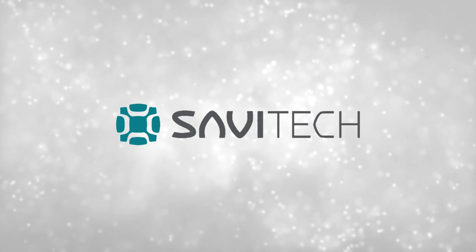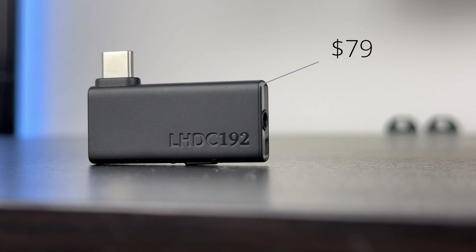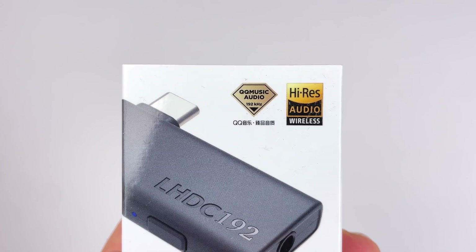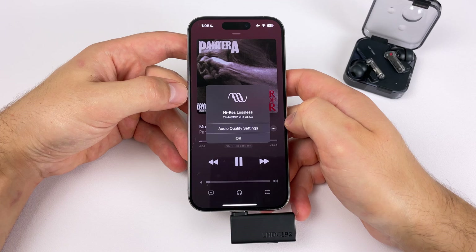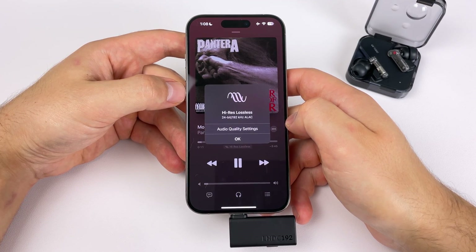This video is brought to you by Savvy Tech. Hey everyone, today we're checking out the LHDC One USB-C dongle, which makes it easier than ever to access the highest quality streaming you can get over Bluetooth. Even on your MacBook or iPhone 15, you can finally take advantage of Apple Music's 24-bit, 192 kilohertz lossless streaming without any wires.